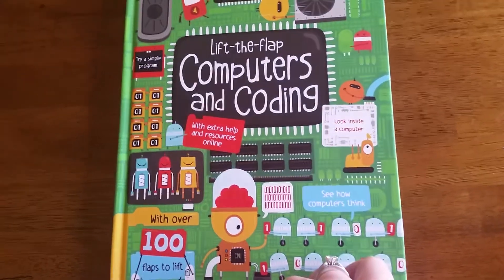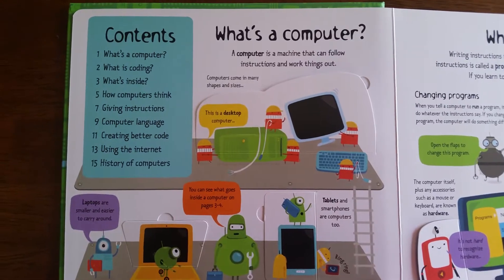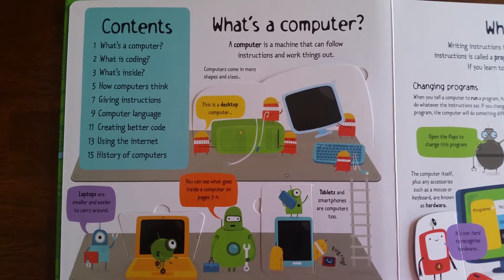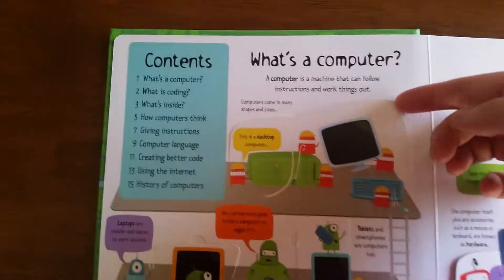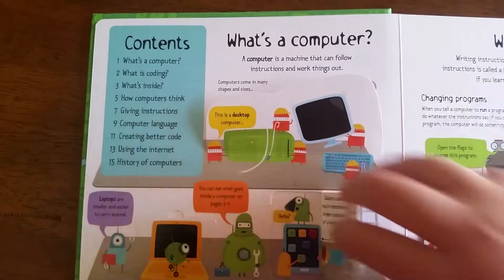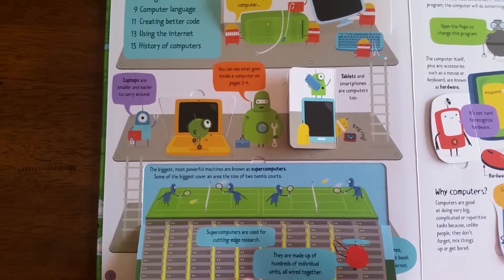The book has extra help and resources online. The contents include: what's a computer, what is coding, what's inside, how computers think, giving instructions, computer language, creating better code, using the internet, and history of computers. This is a brand new release from October 2015.